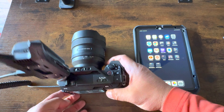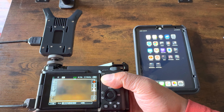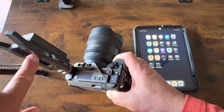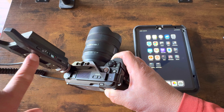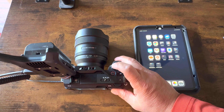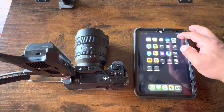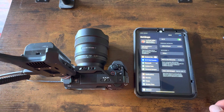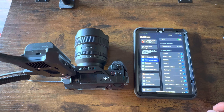Here's the device mounted to my Sony ZV-E1 with a 14mm lens. Pretty much just power on with the power switch right there — got a full battery, camera's on. Then you'll have to connect your iOS device to the Wi-Fi signal that this generates. It's going to be labeled Axon — there it is, 6982.